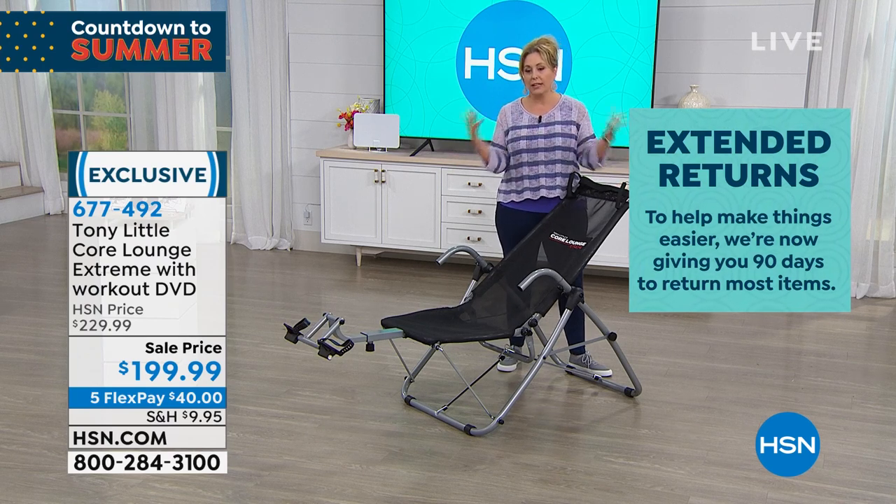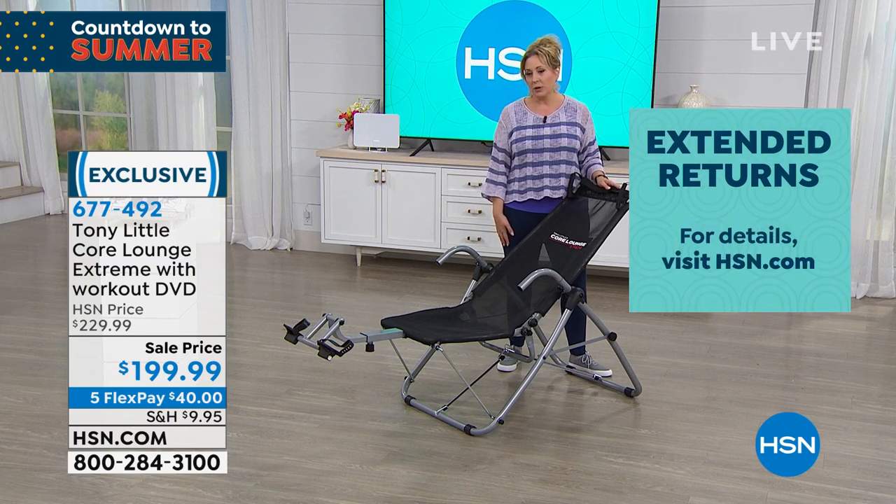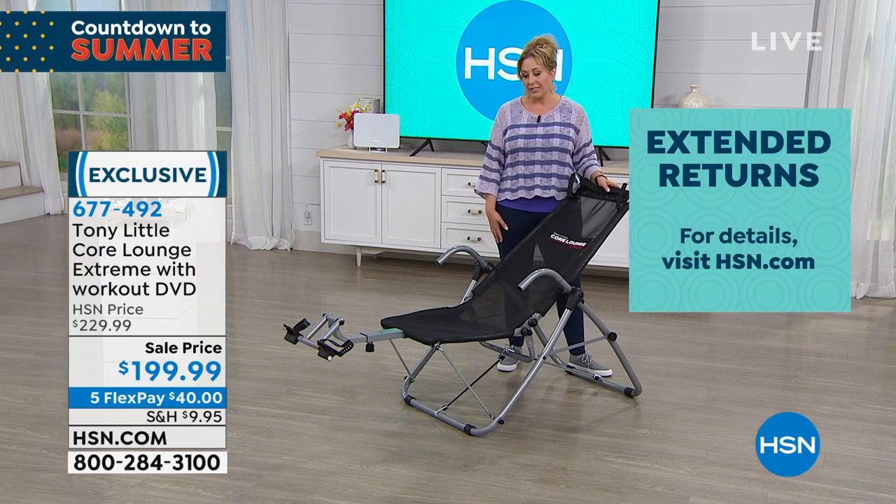It's called extended returns — something we've implemented here as a company to make sure that everybody feels super comfortable shopping here at HSN.